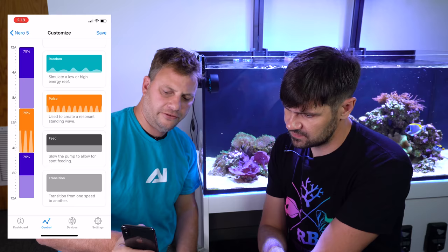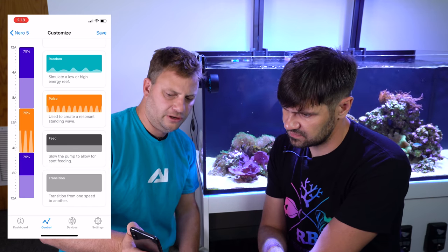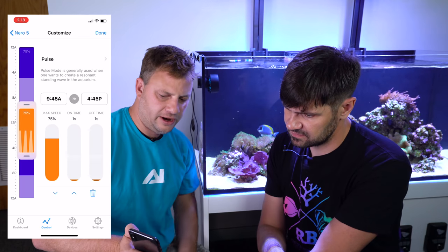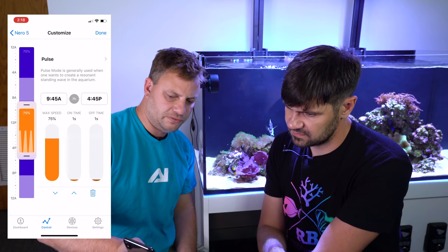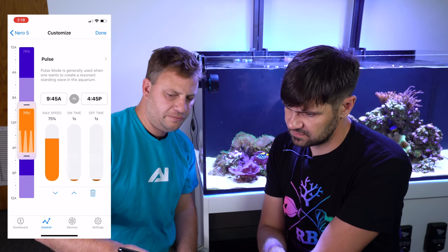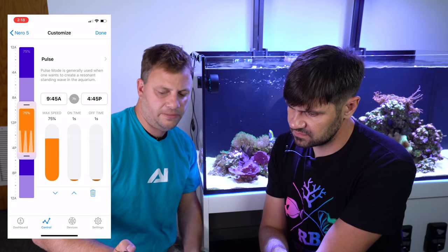If we move the Random mode over, we can set it from, say, 9 a.m. to a little after 4 p.m. If we click on it, we have the specifics for that particular mode. We've also put Pulse mode on from 9:45 to 4:45 — you can adjust it at seven hours, and then you can adjust the maximum speed and the on/off time. To add more modes, you just slide them onto the overall schedule and you're all done.